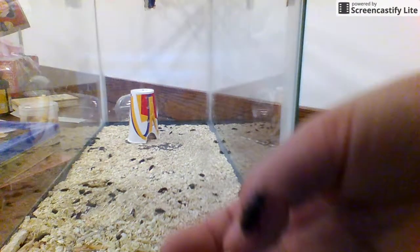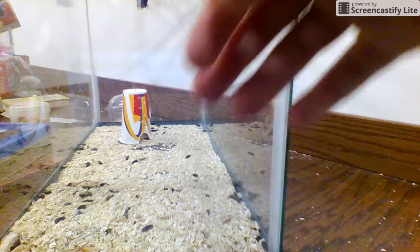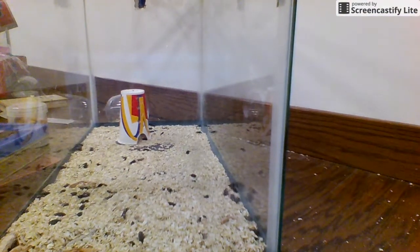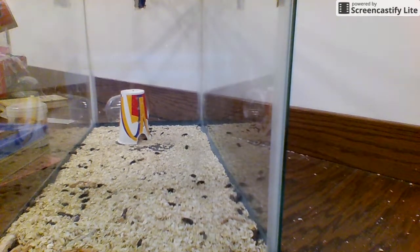Come back — this is a darkling beetle. Terrible camera quality, I think, but yeah — darkling beetle. I think this one's a girl. I'm going to show you guys how to identify them in a later video, possibly, so just bear with me.